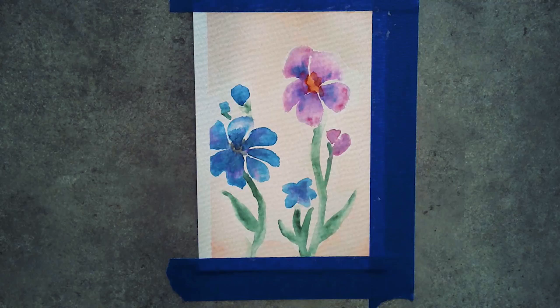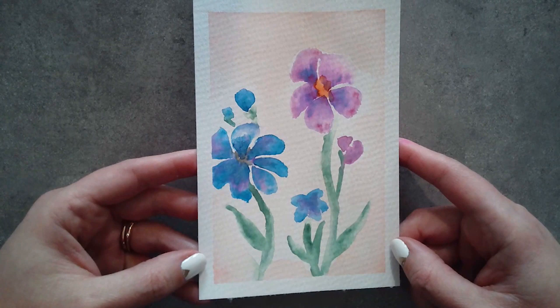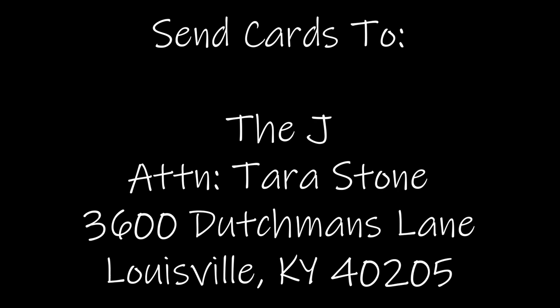Then I'm taking off my painters tape, and that's it — that's your finished watercolor! It's an easy technique. I want you to try it at home. Please make a card out of these and send them into the J so we can give them to our seniors. Use hashtag connect with cards, try it at home, share your results, and thanks for watching.